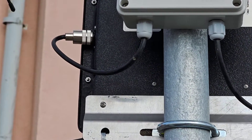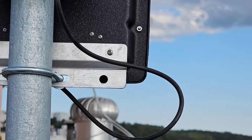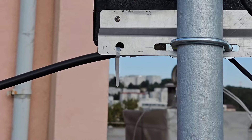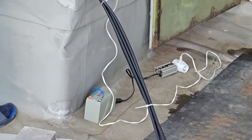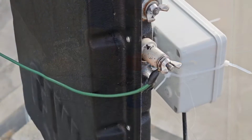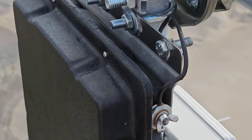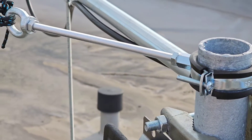The RF choke, which is made of RG58 coaxial cable and toroid, is connected to the MFJ993 automatic tuner. Coaxial Belden 1000 is connected to the lightning protection.